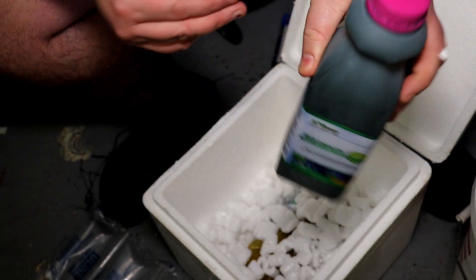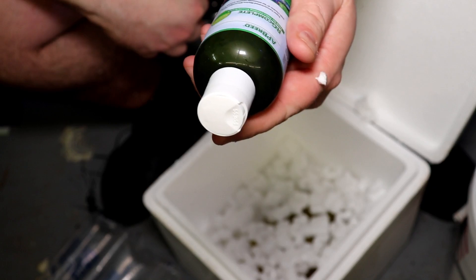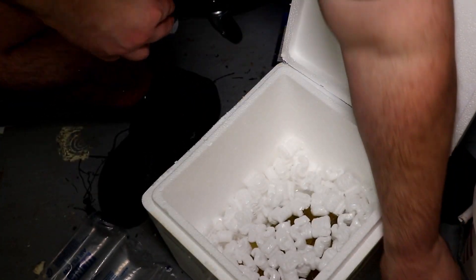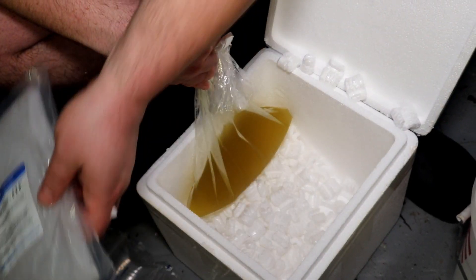We've got a big bottle of RG Complete and a smaller bottle that came with the starter kit. Right here in the breather bag we have the rotifers. Let's go ahead and show you what we've got to do.